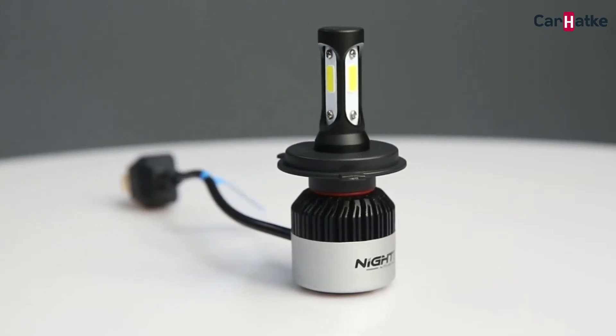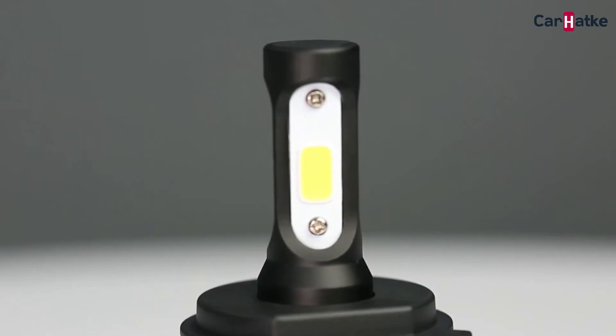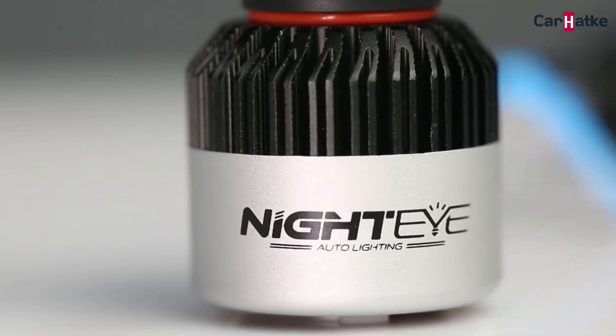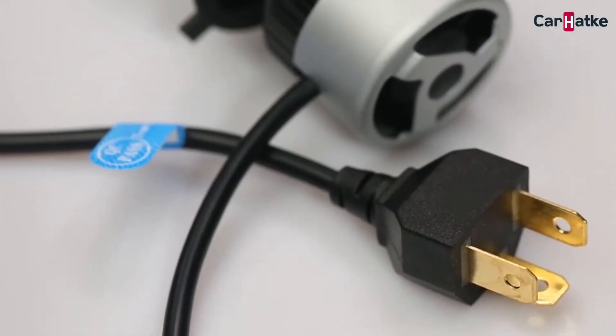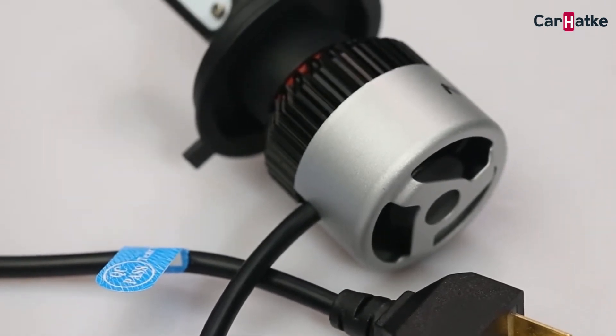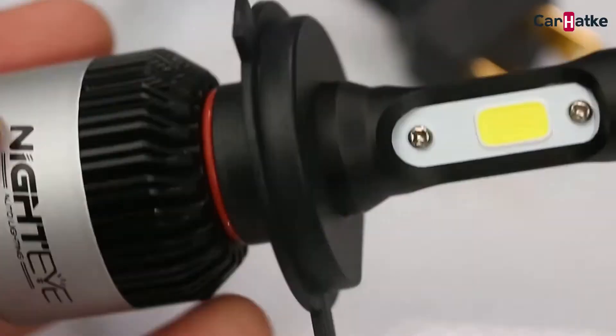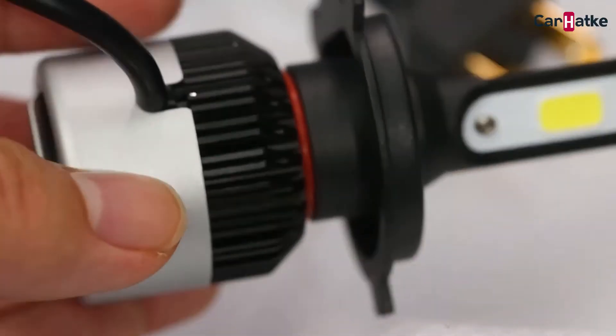For most motorcycles, I will say H4 is a perfect fit. There are other car headlight types depending on your original light type. After unwrapping it, you can see a pair of pretty-looking LED bulbs — each of them has three LEDs in it and three pin plugs. The overall body is made of 6063 aviation aluminium.